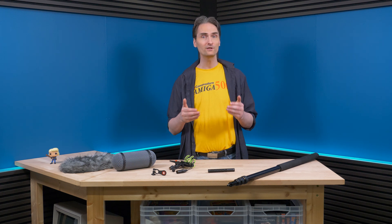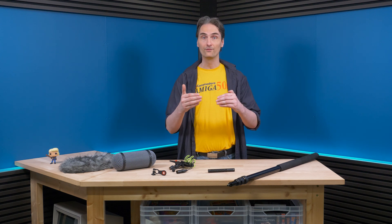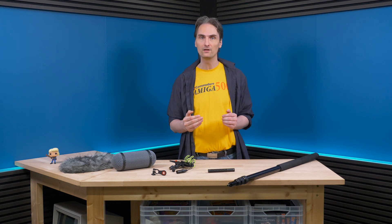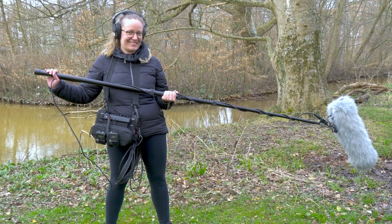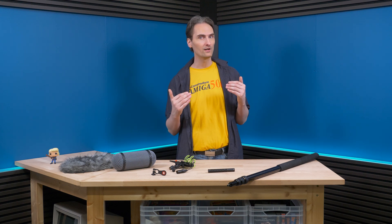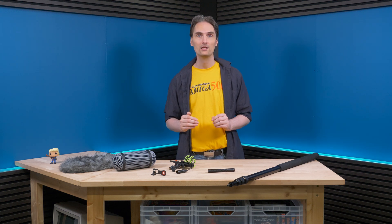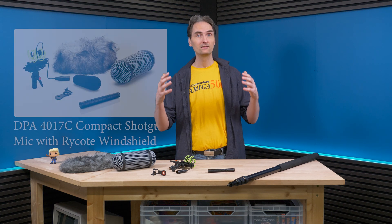This episode is mostly for people in the sound industry when you're out on film location and filming, where you might be a boom operator using something like this. At the place where I work, I needed to buy a new shotgun microphone, and I needed a lot of stuff for it, so I bought the kit package.